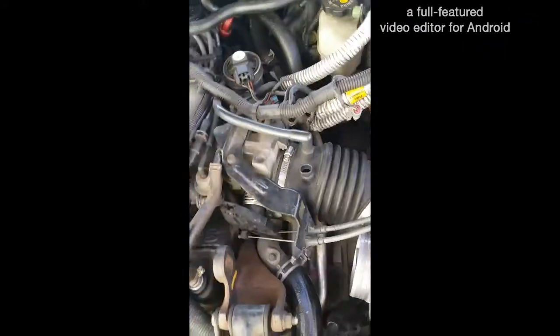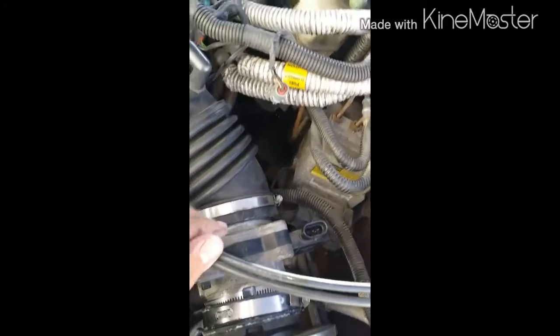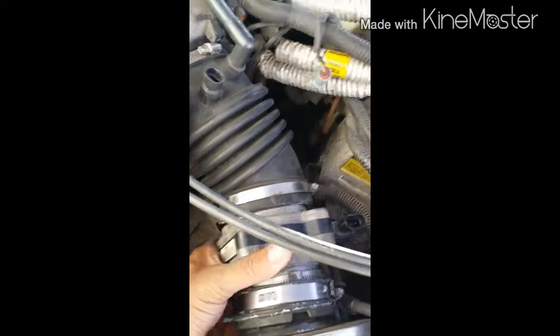I cleaned the mass airflow sensor out and I'm about to install it. I need to move these two throttle cables out of the way, and then it slides up in there like that.